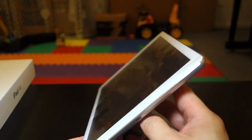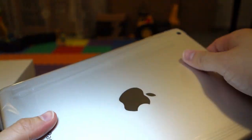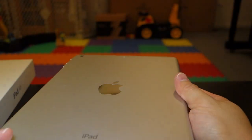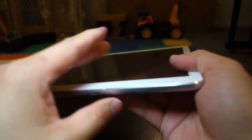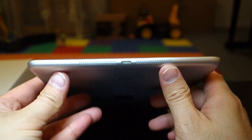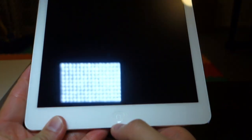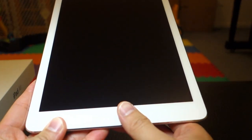Now let's take a closer look at the iPad Air. Silver finish. Starting from the bottom here, we have the speakers, the lightning charging port, and the home button. Now with this home button it does not have Touch ID — it does not have the fingerprint sensor.